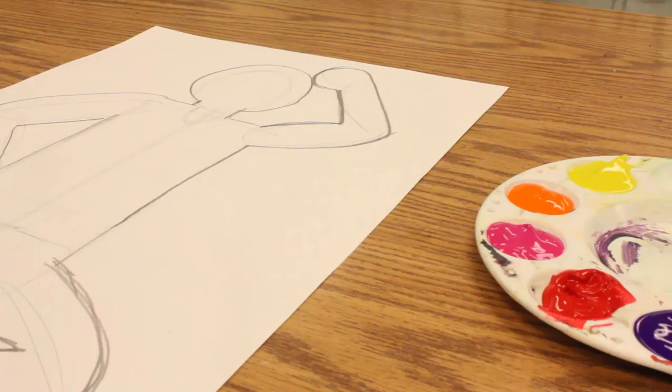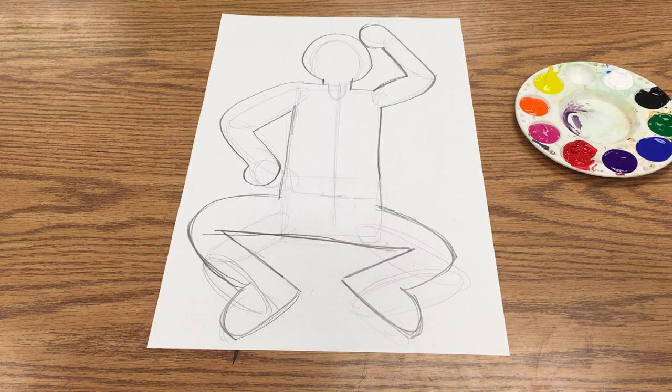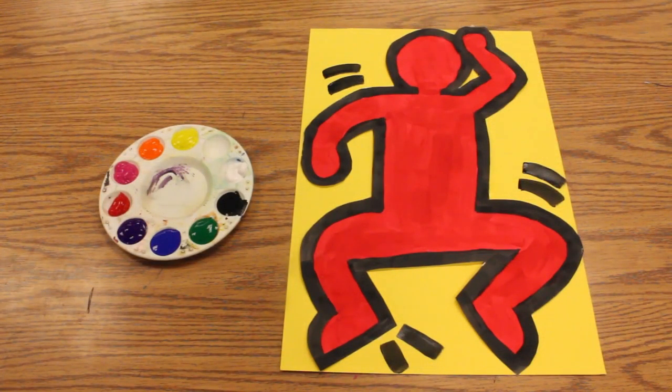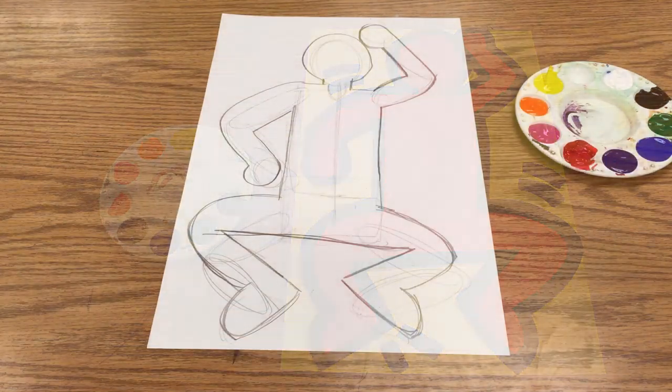Once your drawing is complete, you're going to pick one solid color to paint it. It needs to be one of the primary colors or one of the secondary colors — we're not going to paint our figure black or white. You're going to paint it all one color and then add a black outline once that color is dry.